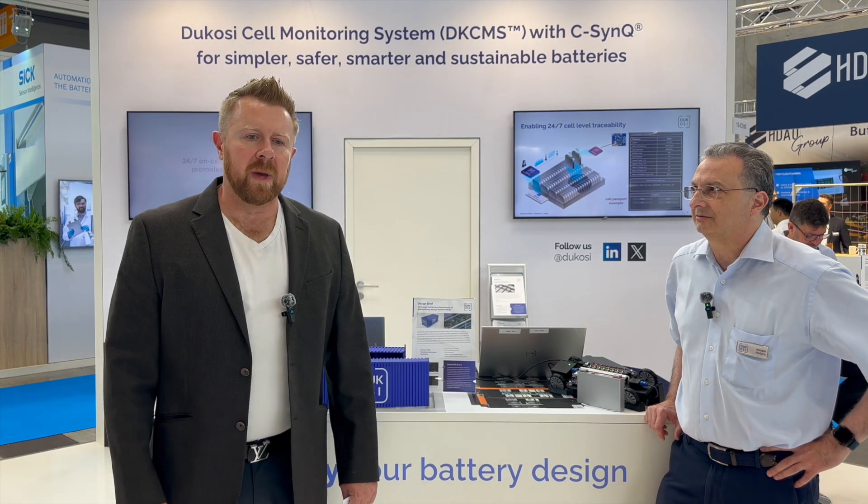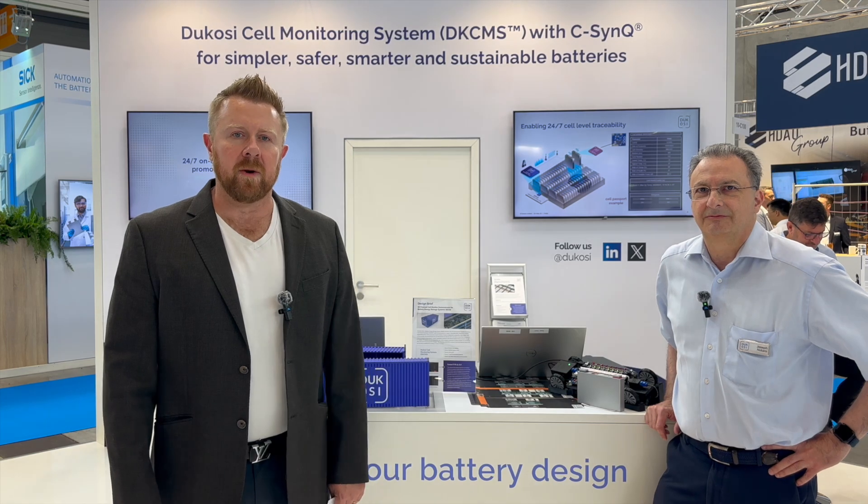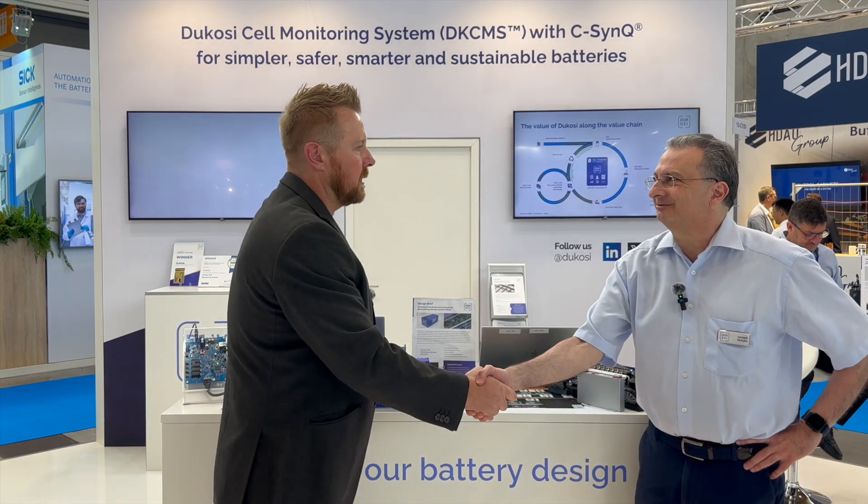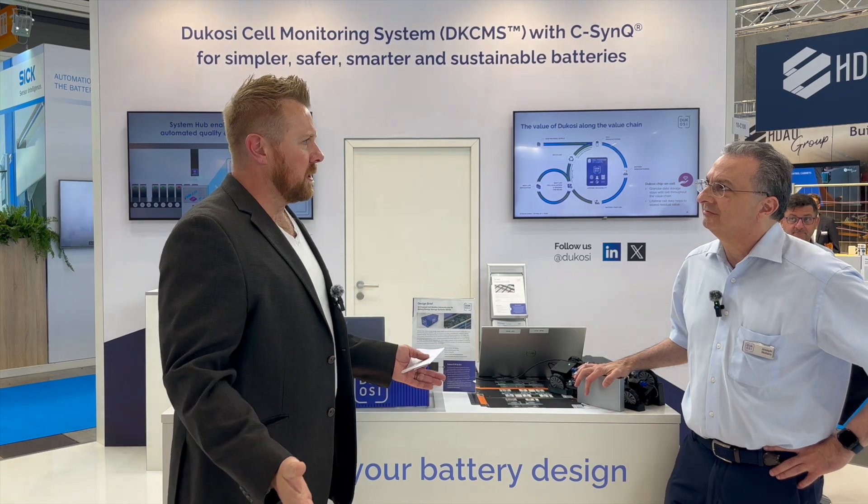I'm Joel Franke with Charged Magazine, and we're here in Stuttgart at the Battery Show. I'm here with Joe Notaro. Nice to meet you. So, Dacosi — how long has Dacosi been around?